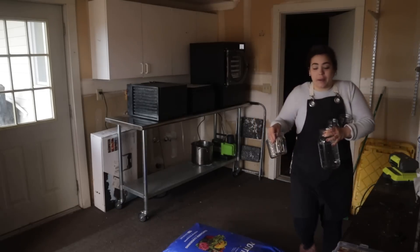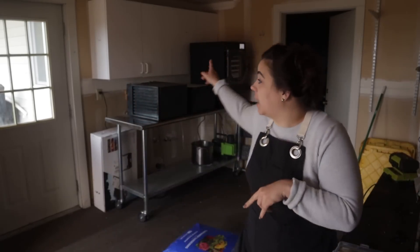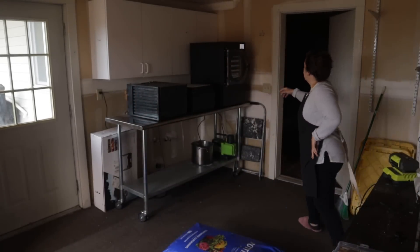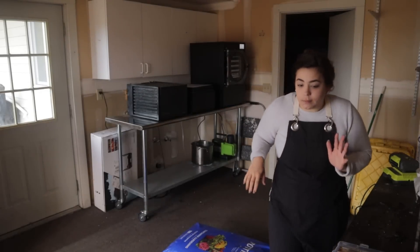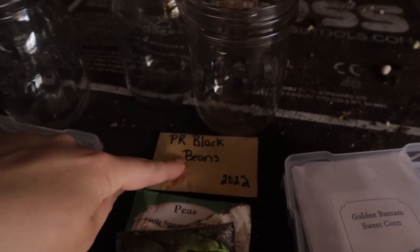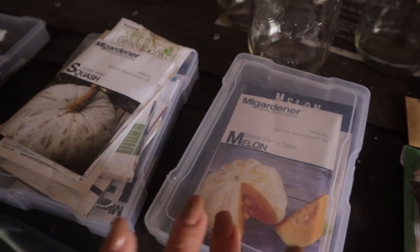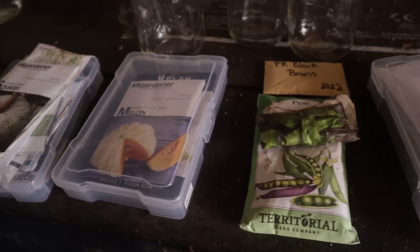Good morning! Welcome back to Acre Homestead. We are out in the grow room, which I'm really excited about. I've got to get the freeze dryer stopped — much quieter. I want to get some seeds soaking so we can go out into the garden. I have a ton of things I want to get planted today: corn, sugar snap peas, some black beans, a couple melons, a couple winter squash, and sunflowers.